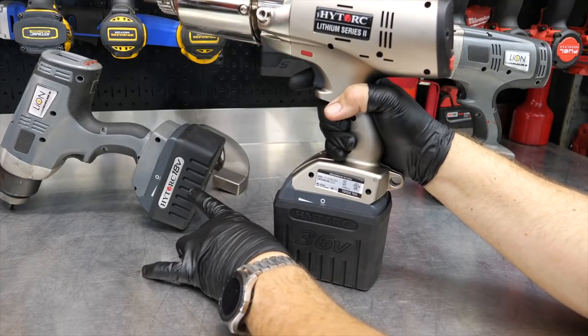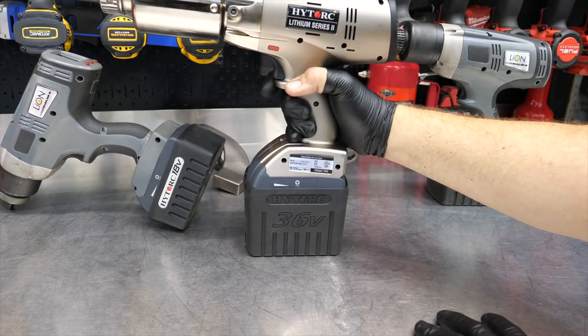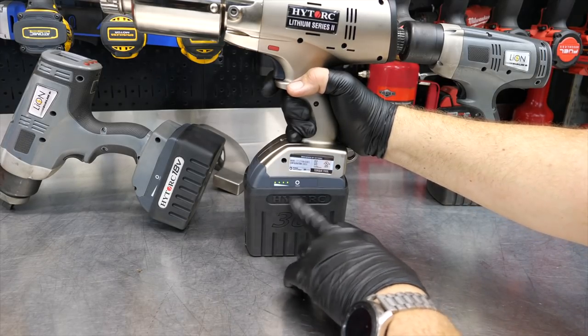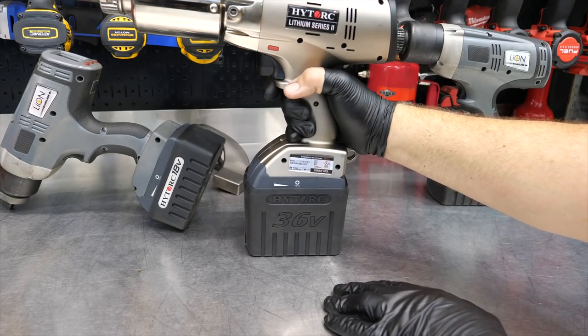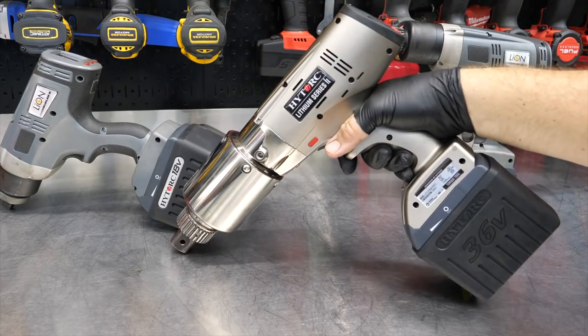Another difference is that you can see these 18-volt batteries are quite smaller compared to the 36-volt Lion series, but there are a lot of similarities — including the push button and battery gauge where we can see how much charge is left. Now let's take this over and actually use it a little and show you how it works.